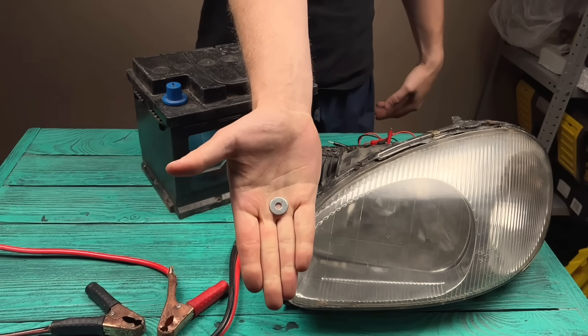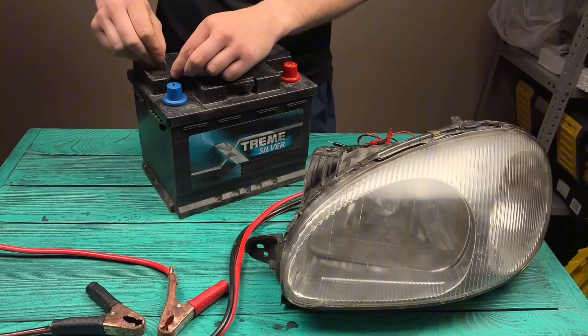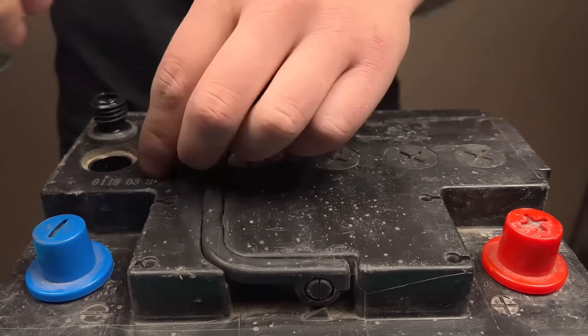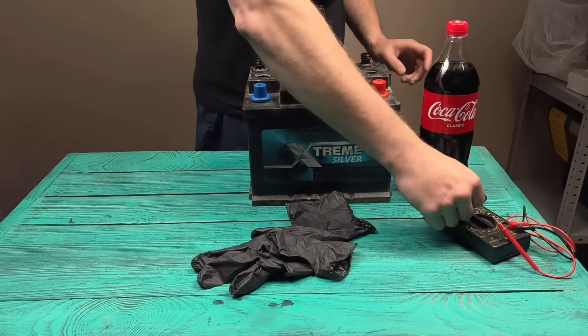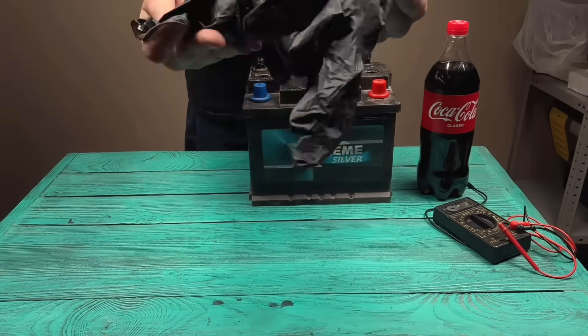What's the oldest, rustiest thing in your garage? Tell me — maybe we can bring it back to life next time. Have you ever saved a dead battery? Share your experience, inspire others.